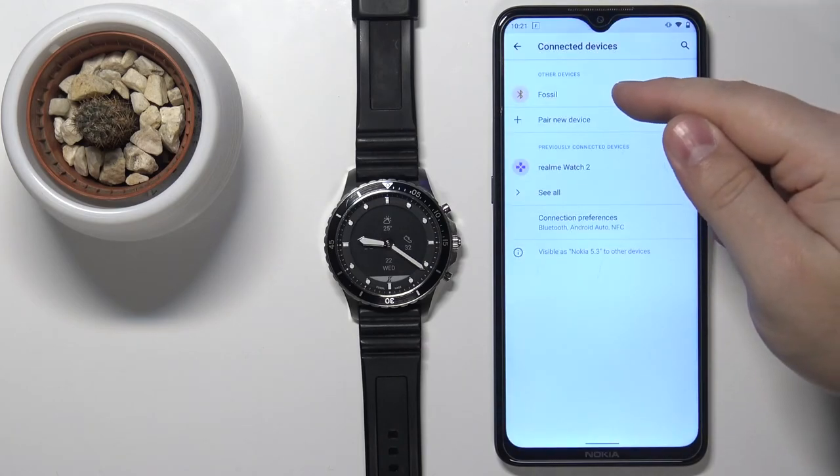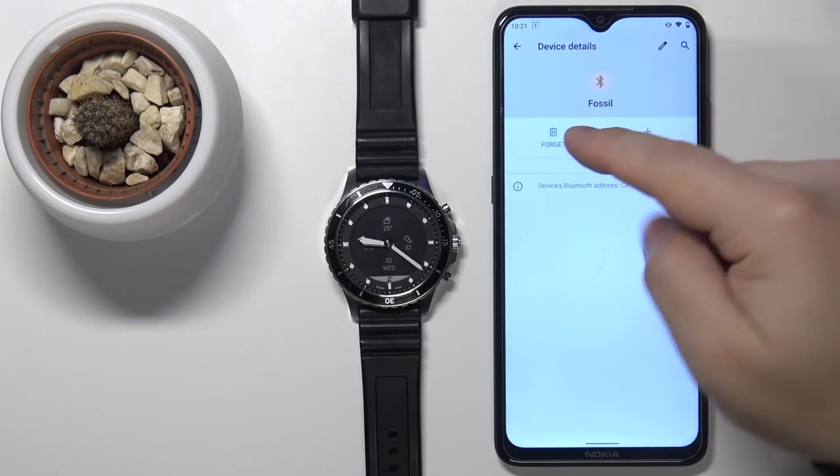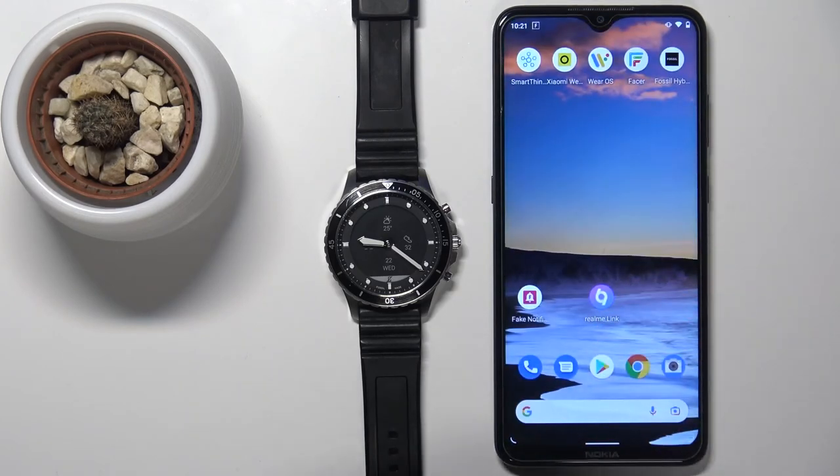Find the Fossil device on the list of devices, tap on it, tap 'Forget,' and then tap 'Forget Device.' At this point, your watch is unpaired from your phone.